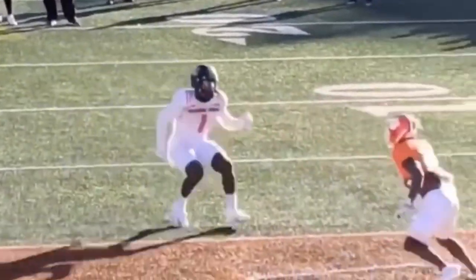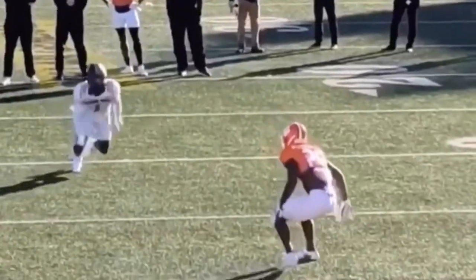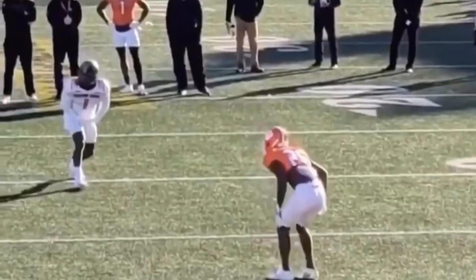All right guys, so today we're going to be breaking down this square cut here by Debo Samuel. We're going to talk about how you want to attack leverage when you've got a square cut, how you want to attack the midline of a DB, and what my feet and my head movement should look like on a square cut.